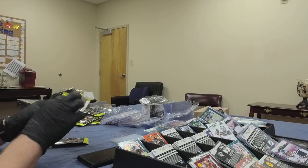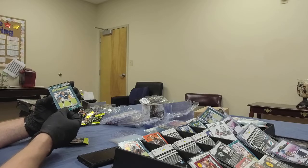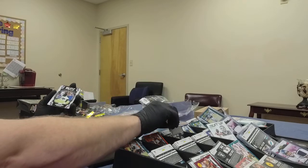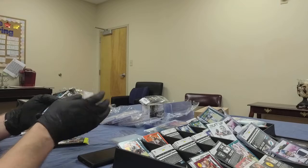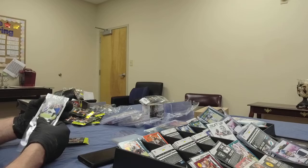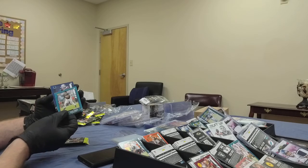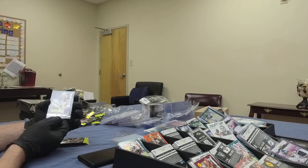Pack number two, box number eight: Drew Lock, quarterback for the Broncos. And Ryan Tannehill — had a nice resurgent year last year. Marquise Brown Blitz card. Colin Johnson rookie, wide receiver for the Jags. And last card from that pack: Michael Pittman Jr., wide receiver for the Colts.